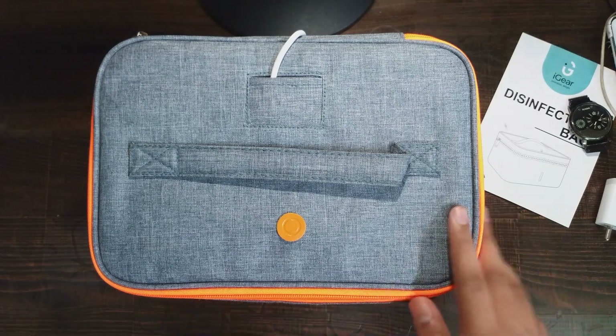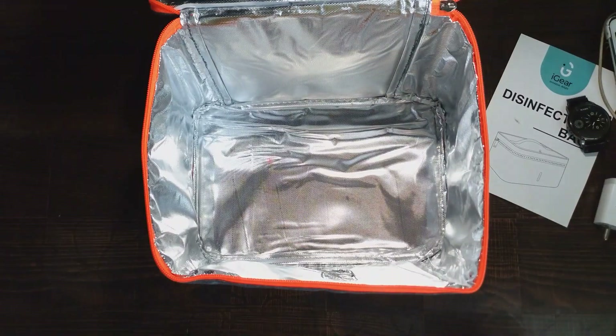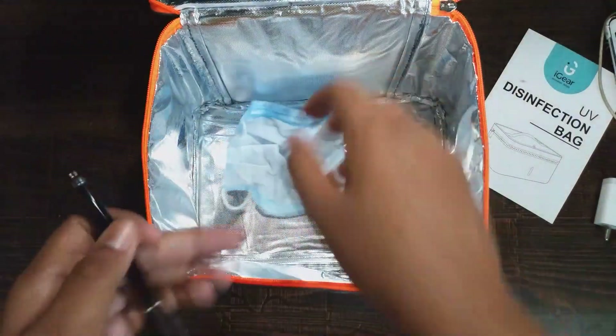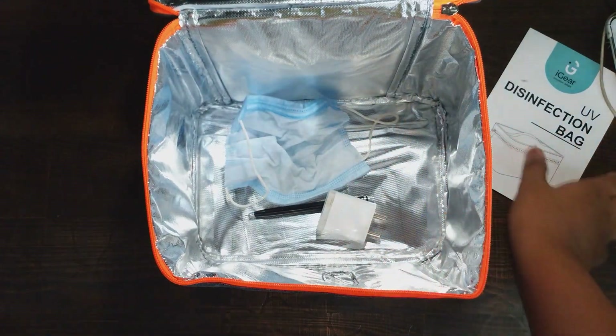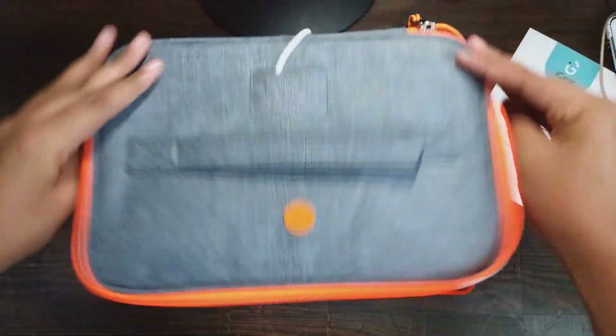Now it's time to start the device and see how it works. We have to keep all the items first inside the bag. Whatever fits in can be disinfected by this.